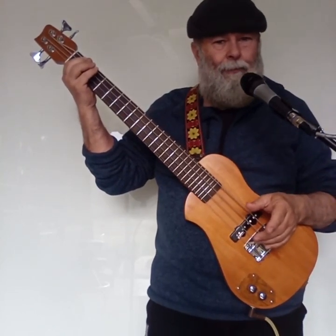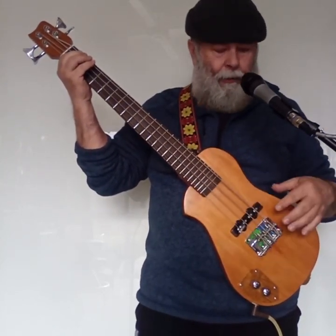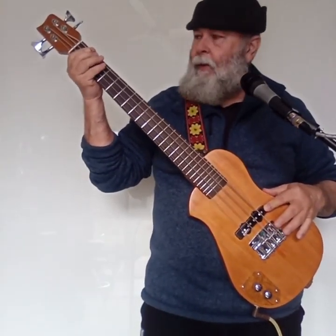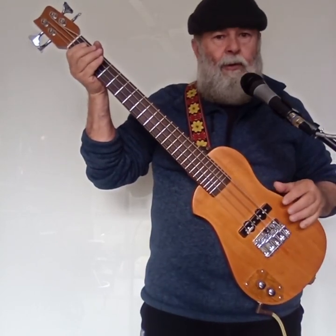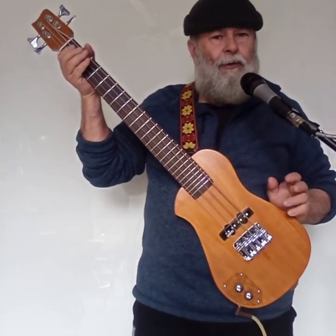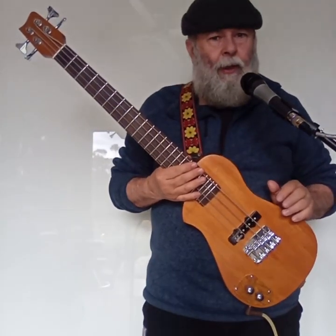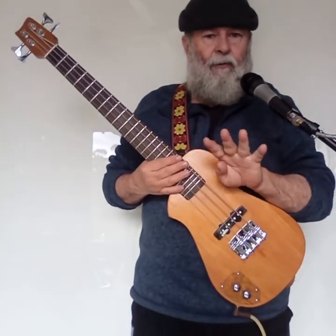To my ears, in a pub situation you're not going to hear a lot of difference between the bridge pickup and the neck pickup, but it's a nice sounding guitar. It's got a little bit of that Rickenbacker-type croak to it. Let's have a quick listen now to guitar number four — the third one that I've just built.